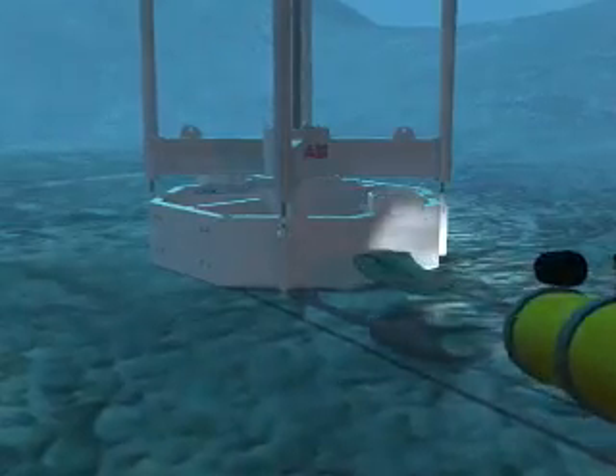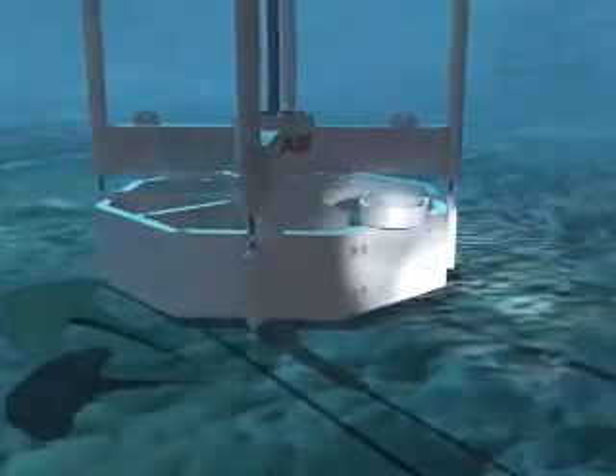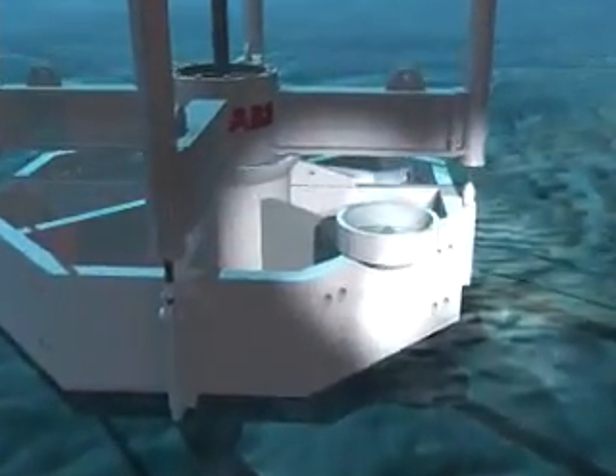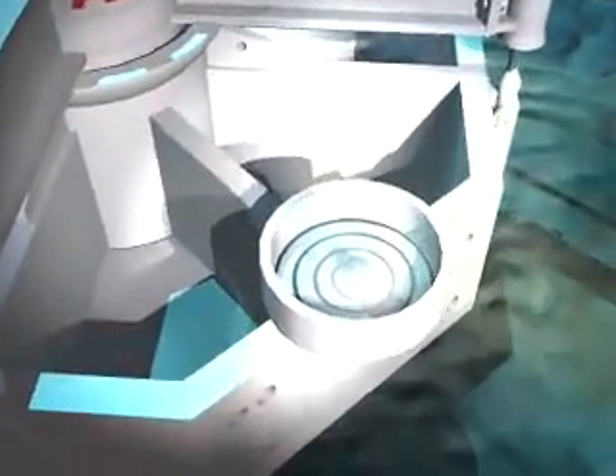During jetting operations, progress and inclination of the casing is continually monitored by the ROV camera. The signals are transmitted via an umbilical cord to the surface vessel, where the images are displayed on a TV monitor located near the driller's console.